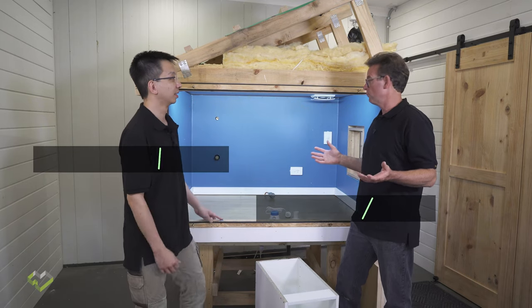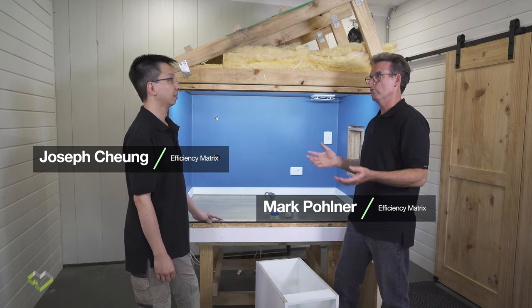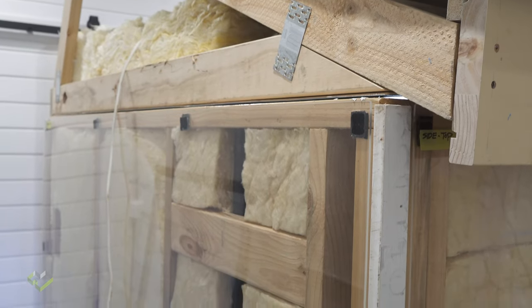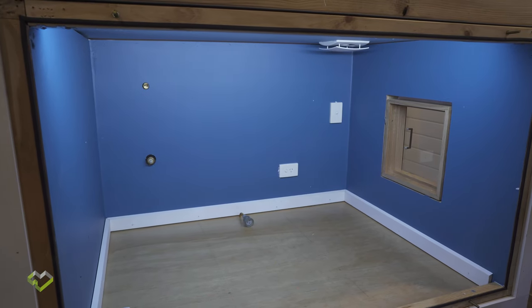We're getting very close to the final completion of our home, achieving that thermal performance and air tightness, energy efficiency of a house. So we've got our elaborate thermal box in front of us to elaborate on some of those final little requirements.